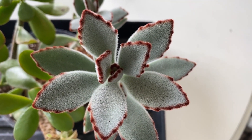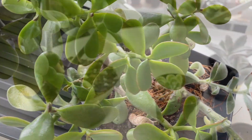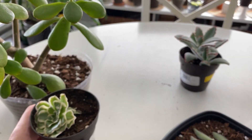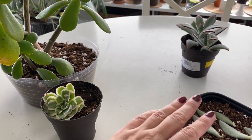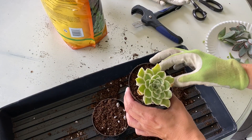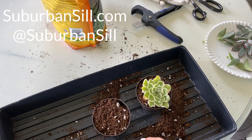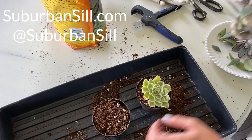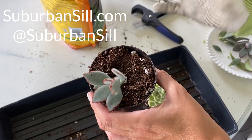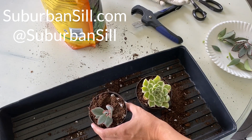Thanks for checking out my video. I hope that you learned some new propagation tips. I hope my aeonium bounces back, but it's hard to say, and that's okay — not everything is a success all the time. Don't forget to subscribe to my channel for more fun propagation tips and techniques. Check out my website at SuburbanSill.com where I'll be posting other plant fun facts and plant tips, as well as my new series Out and About. Thanks for checking out Suburban Sill and we'll see you next time.